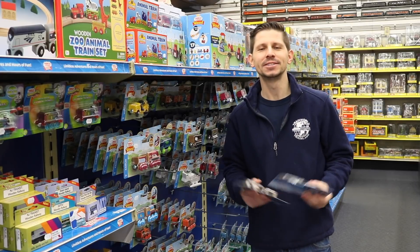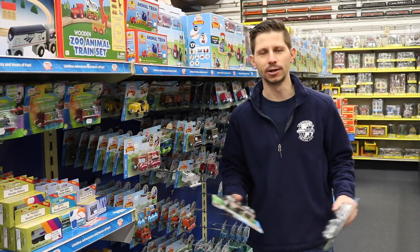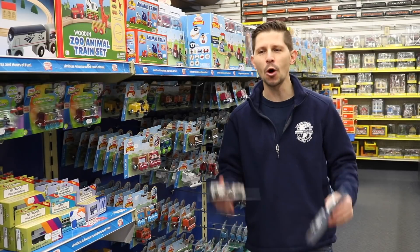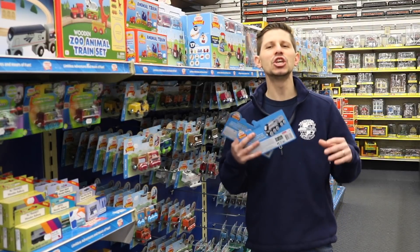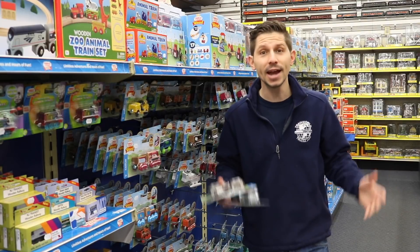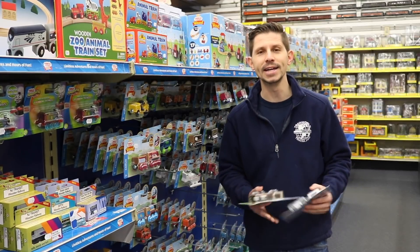Today we're going to talk about Thomas the Tank wooden trains. Thomas the Tank is a huge seller — everybody knows it growing up. They have a play table, Thomas, his friends, all the different characters. It's a huge reason why trains are still big today. A lot of these kids start off with Thomas the Tank and then get into electric model trains later on.